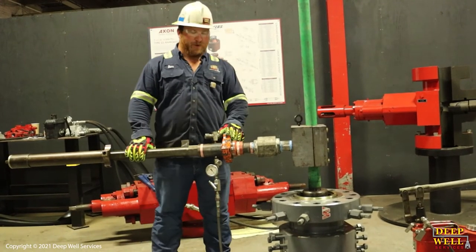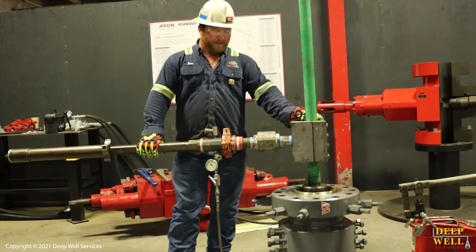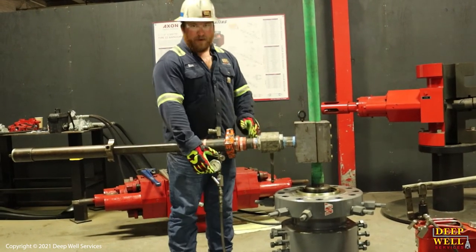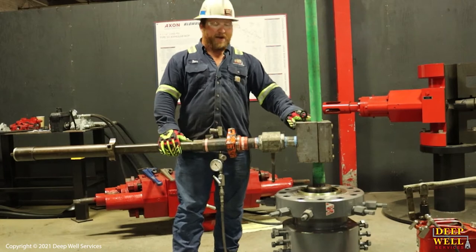Next, we've got to do two pressure tests. We've got to pressure test our ball valve to make sure it's holding, and we've got to pressure test our connection against the joint tubing. Step one: shut the ball valve and run a low test and a high test against the ball valve. Then open it up and test our connection against the joint itself for a low and a high test as well.